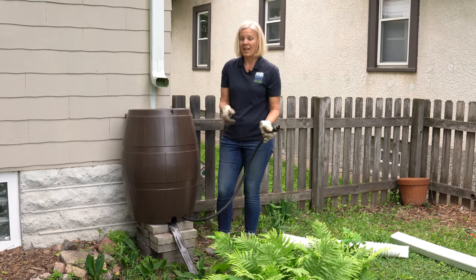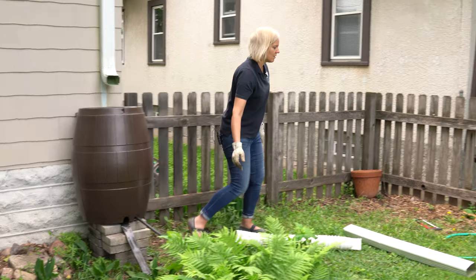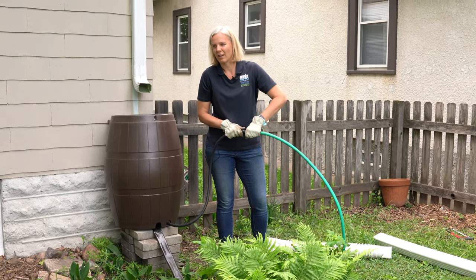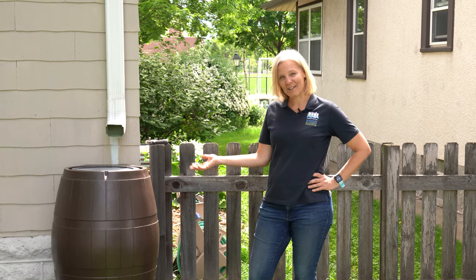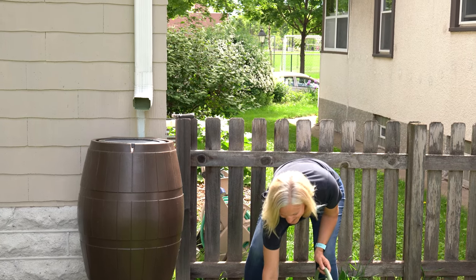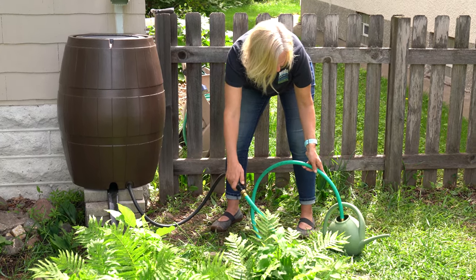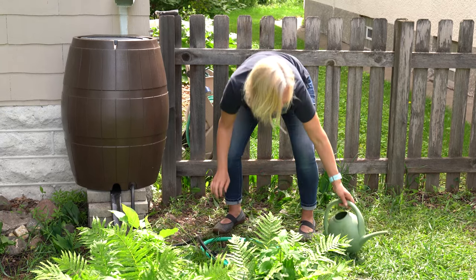There's also a hose at the bottom that you'll use to water plants — it has a little valve to turn it on and off. I really like using a hose extension for flexibility in where I can use the water. I usually keep a watering can close by so I can fill it up and take it around the yard. When you're ready to use your rain barrel after a rain, put the hose in your watering can, turn the valve on, let the water flow in, then turn it off once it's full and use it to water your plants.